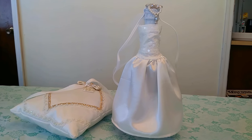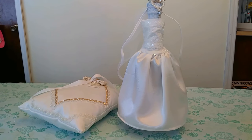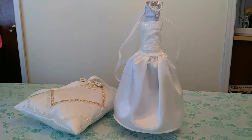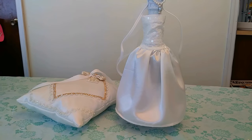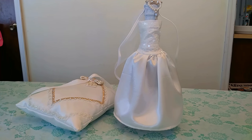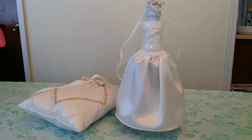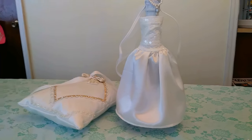Hi guys, welcome back to my channel, Creating with Anna. In here I'm gonna show you how to make another beautiful wedding dress cover for a bottle of wine. You can use it as a gift to your bridesmaids or to the bride-to-be.